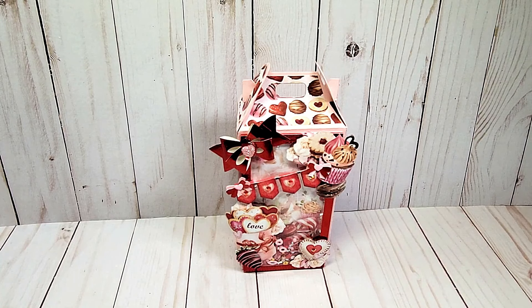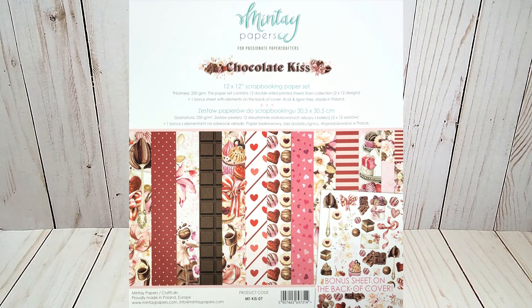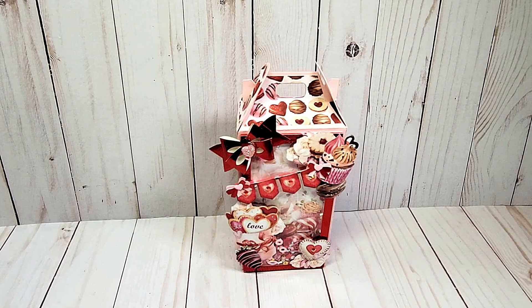I had so much fun creating this. This is really easy to put together. The paper collection that I used is by Minté. It's called Chocolate Kiss. This is available at ASC Craft Supplies. You can visit them on the web or their Etsy store. Before I review this box in detail, I'm going to adjust my camera so I can show you some of the items that I used to make this.